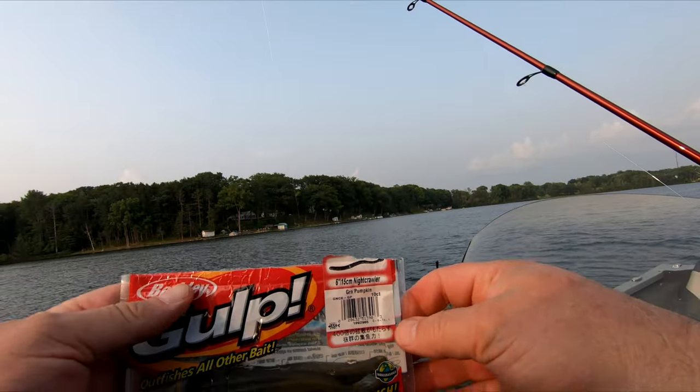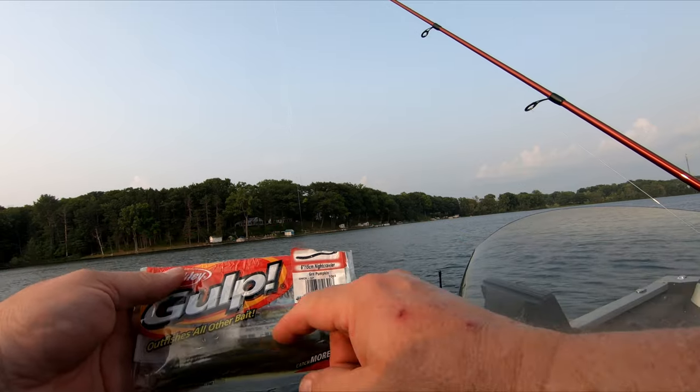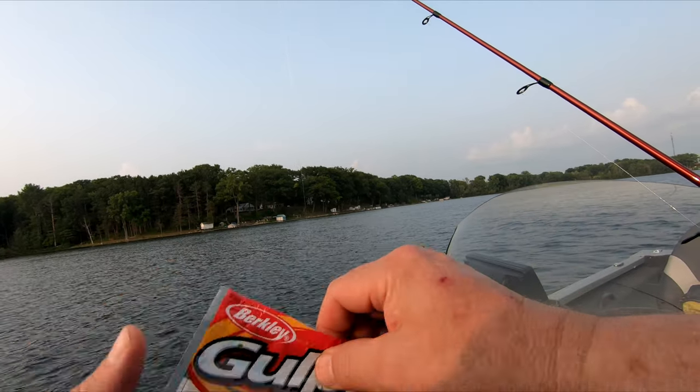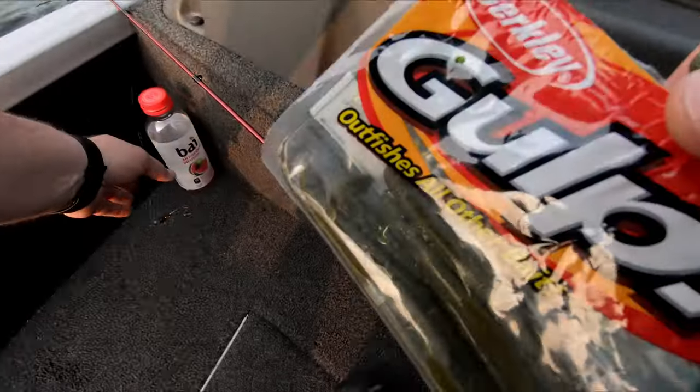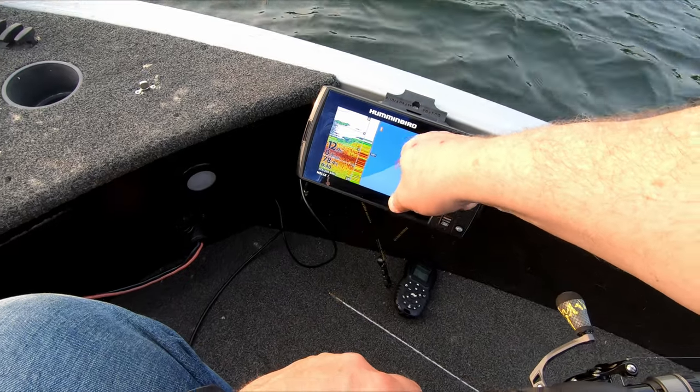I'm using 6-inch nightcrawlers — Green Pumpkin, Gulp — Berkeley Gulp. I don't even think they can get these anymore; they've been in my storage forever. I've only been moving around in this area a little bit.